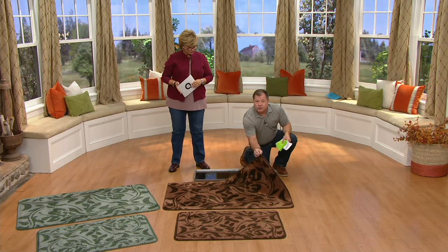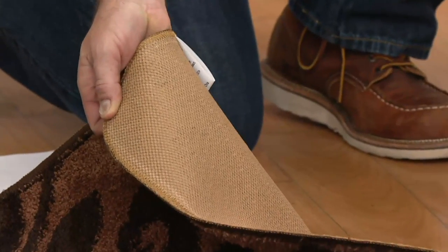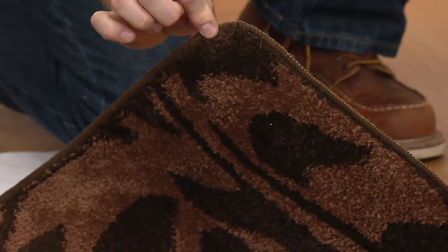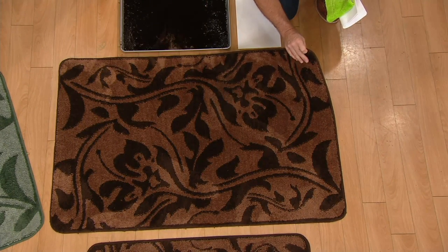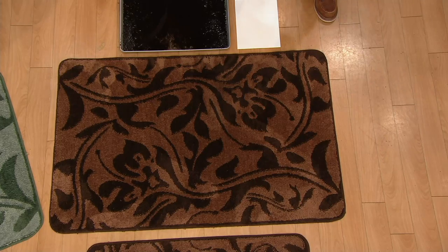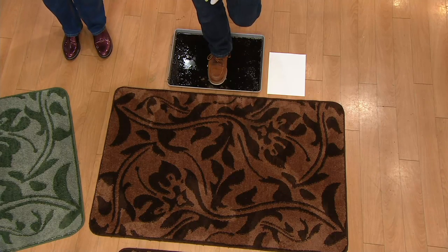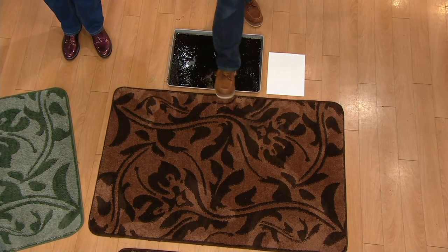These have an extremely low profile so your door is going to swing right over it. We used a neutral color TPR rubber — a synthetic rubber that doesn't dry rot and won't discolor your floor. There's a nice border on them and, most importantly, they don't fuzz up. We found a carpet loom — it took us five years — and we wove microfiber into the loom so it's made like a real rug and doesn't shed.